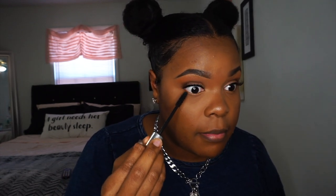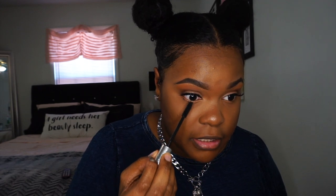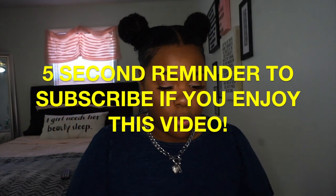I just put on some lashes — these are the wispy lashes from Ardell, I really like these because they look very natural. I'm going to take the Urban Decay mascara and put just a little bit on the bottom lashes. Now I'm going to do my lips and we're pretty much done. I'm going to line my lips with Milani lip liners — these are very creamy. This one is in Saucy Toffee.